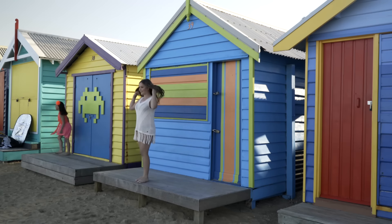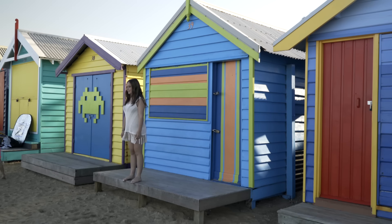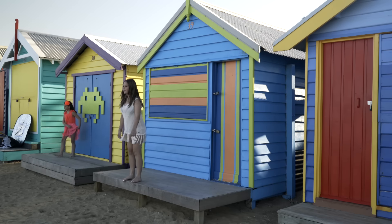All right, you ready? So I'm going to count to three and then just jump, all right? But as high as you can and throw your legs out and your hands in the air. So I'll just get a focus on three. One, two, three, go.